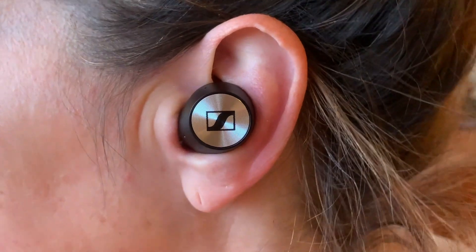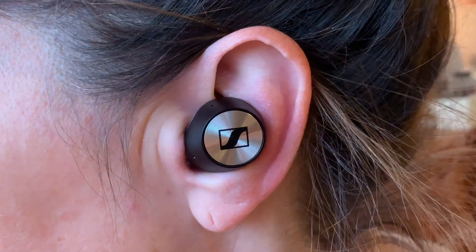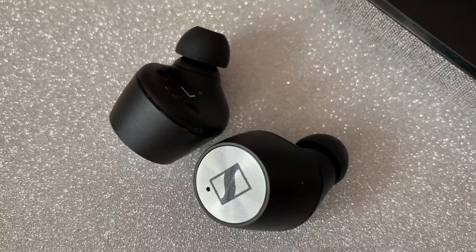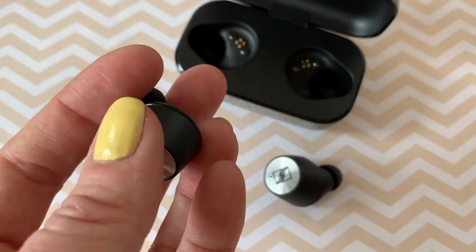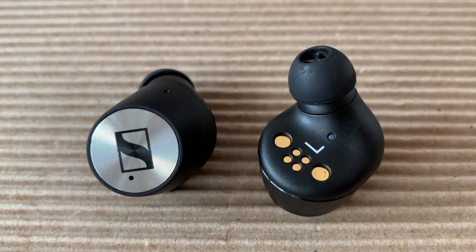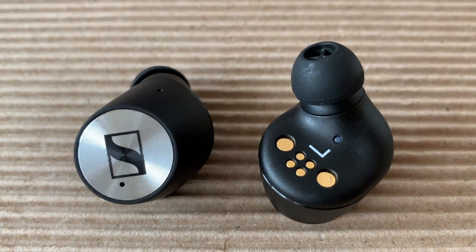The Sennheiser Momentum earbuds automatically detect whether they're in or out of your ear, and conveniently you can disable this feature too if you want. Music playback will pause when you remove an earbud and resume again when you insert it. The right earbud can be used by itself, but not the left, since it requires the right earbud for Bluetooth transmission.